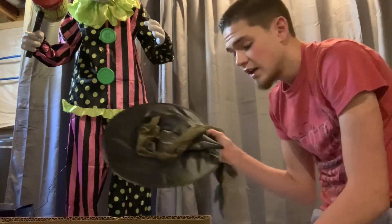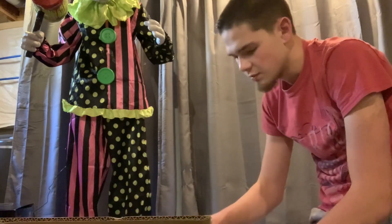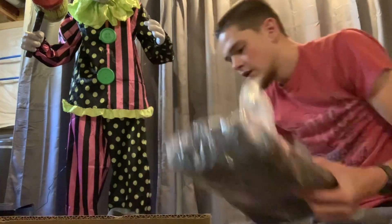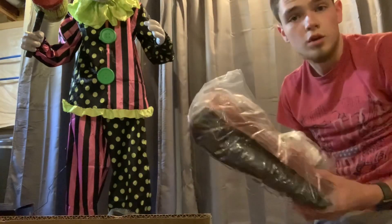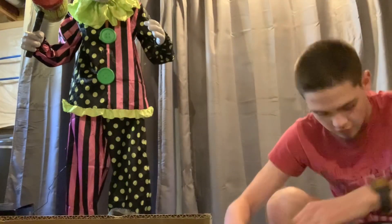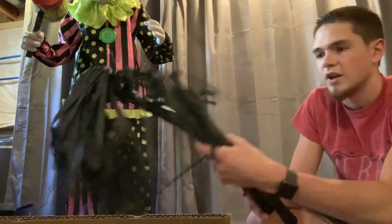The broomstick, the head. She actually comes with a try me button — I did not know that. I have not purchased any new Halloween animatronics from Lowe's in a long time. As you can see, it comes with a try me button. Jimmy really stepped their game up with providing those.